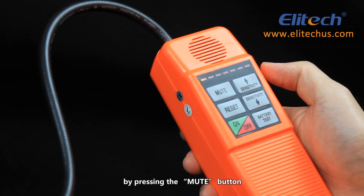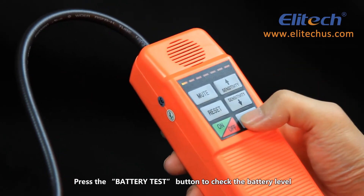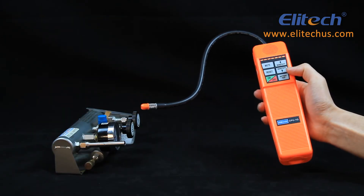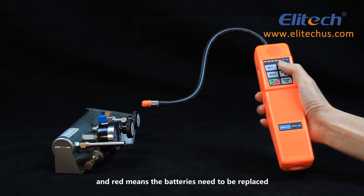You can disable the alarm sound by pressing the mute button. Press the battery test button to check the battery level from the power indicator light. Orange means the batteries are getting weak, and red means the batteries need to be replaced.